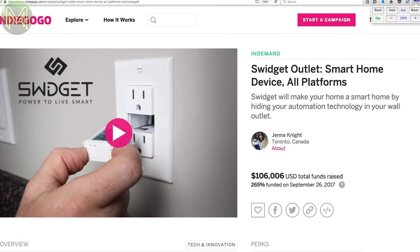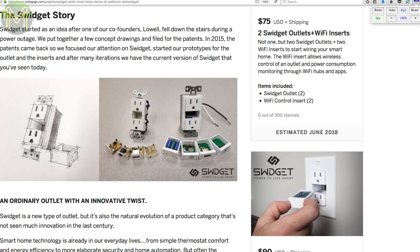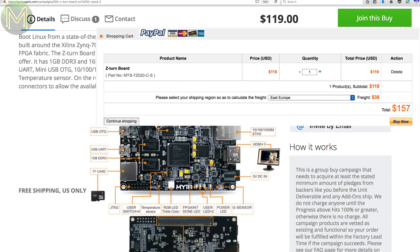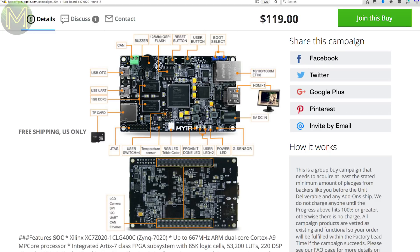Over at Indiegogo, there is the Swidget, which was in weekly roundup number 40, and has just started to ship on Kickstarter. Now they are on Indiegogo raising extra funds. And a new website this week called Group Gets, which has been around for a while and allows you to benefit from the power of bulk purchases. Back in weekly roundup something, I mentioned the Z-Turn board. Well, there's now a Group Gets for this board, which will effectively knock off the shipping costs of up to US$40. This board runs the Xilinx XC7Z010, which is a dual-core Cortex-A9 and Xilinx 7 FPGA combo. It's a pretty nice little board.